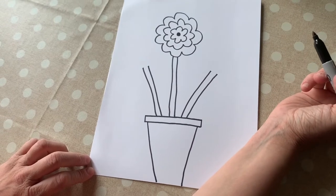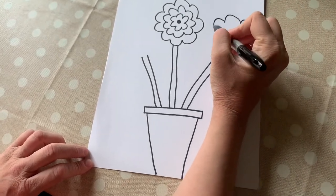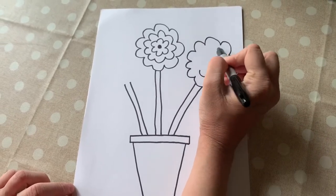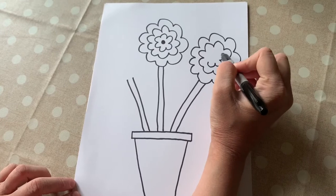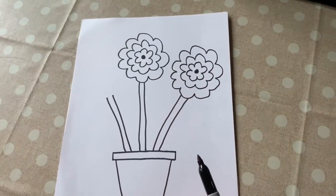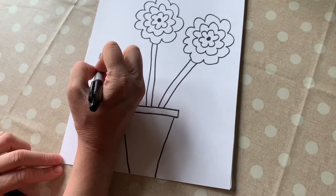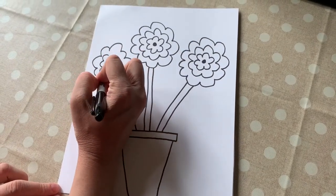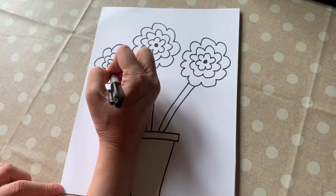We're going to do the same thing on the side flowers. We're going to start with that U shape curvy, go all the way around just like you're drawing a cloud. Then we're going to do another one inside, and one more little baby cloud, and then what do we put in the middle? A little dot. Now we're going to come over here and draw our last big cloud, then a medium cloud inside of it, and our small baby cloud, and then our dot in the middle.